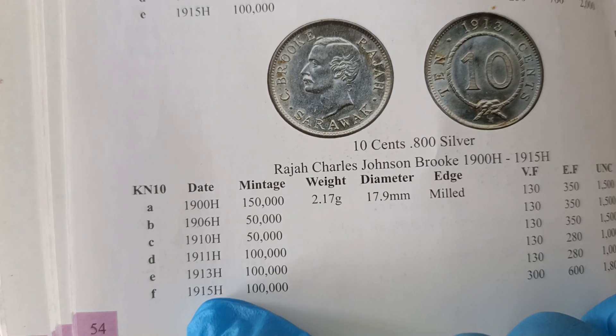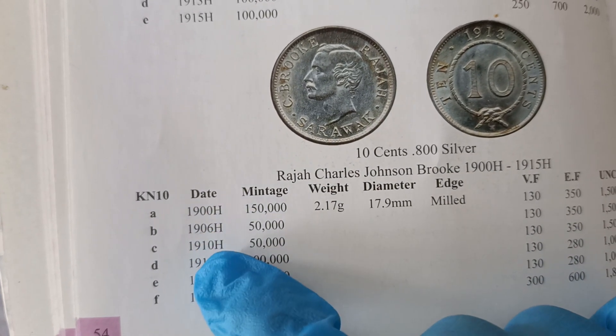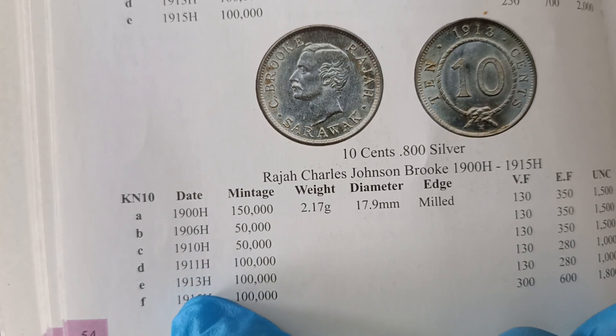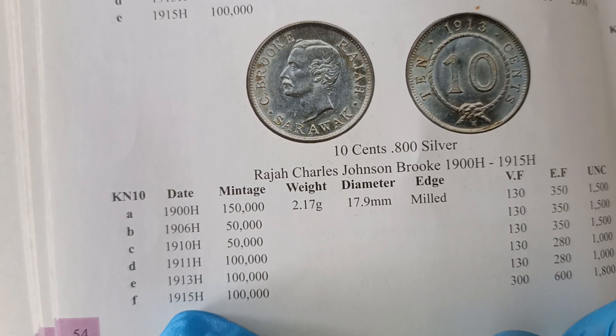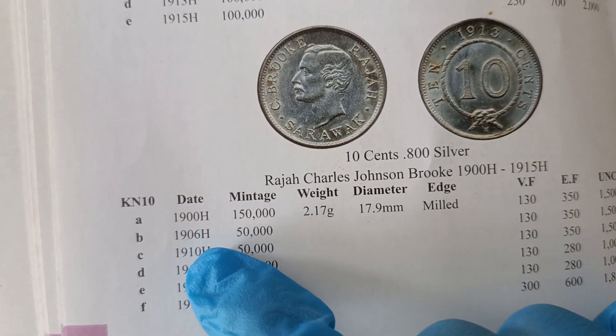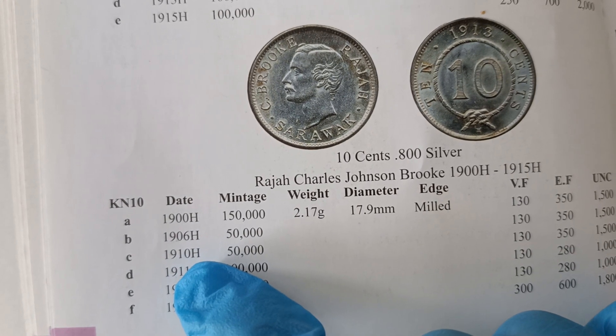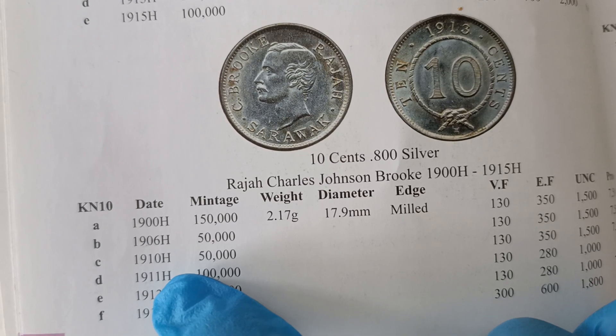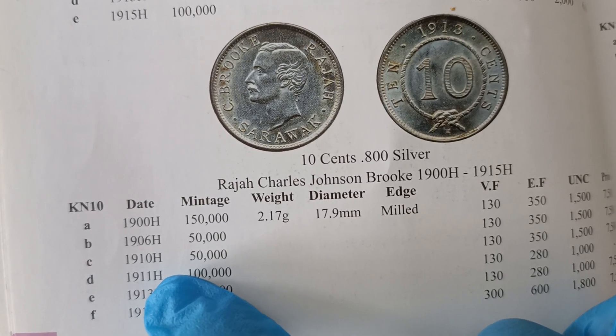This was only issued for six years: 1900, 1906, 1910, 1911, 1913, and 1915. All of these, if there is an H mint mark on the coin — which I will later show you — it stands for Heaton and Son Mint.